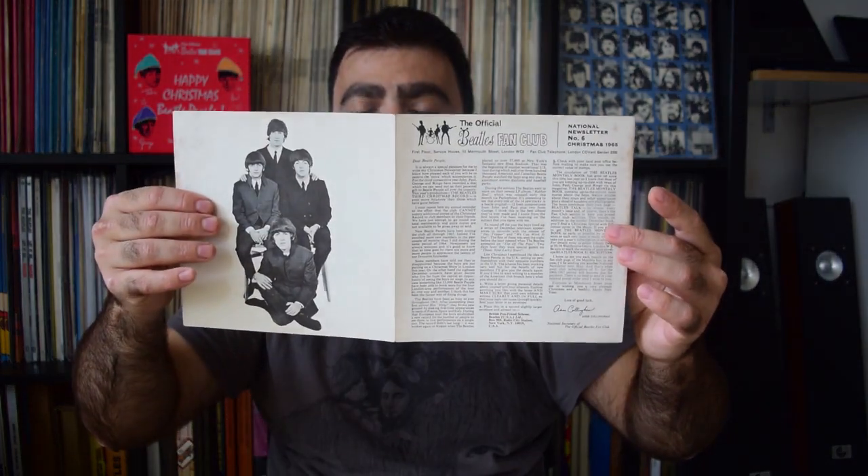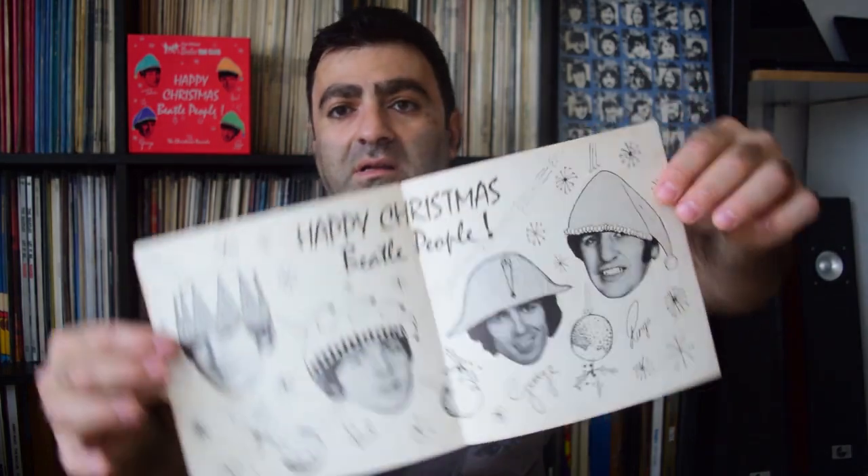Flexi number three was recorded November 8th 1965, also at Abbey Road Studio Two, written and produced by Tony Barrow, and this time the Beatles themselves were more involved. Released December 17th 1965. Here's the cover, the flexi itself, and once again the most important thing here is this insert — side one and side two.